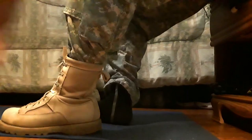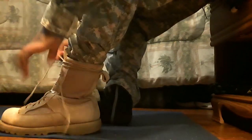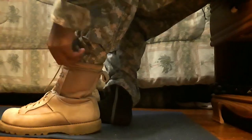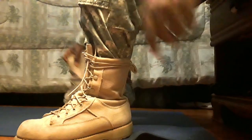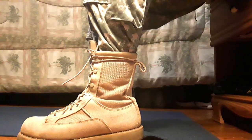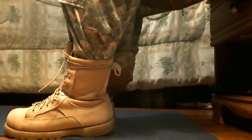I like to put the lace in the back like this — nothing too hard really. I'm going to put on the other boot as well since it's supposed to be like that. Pull them on tight.